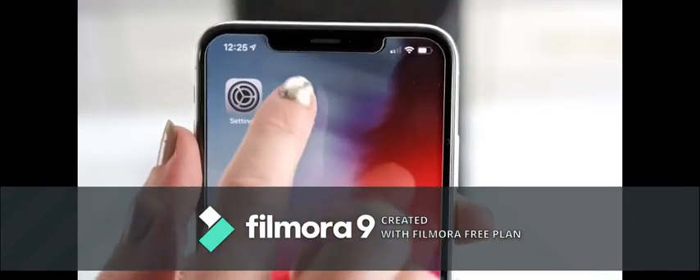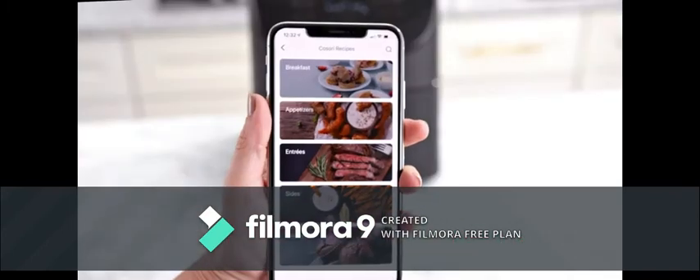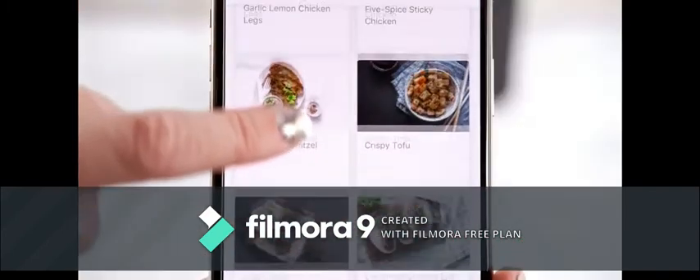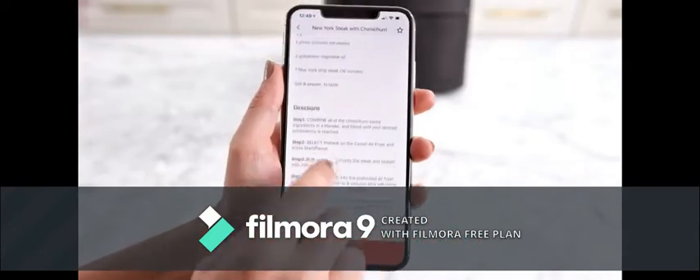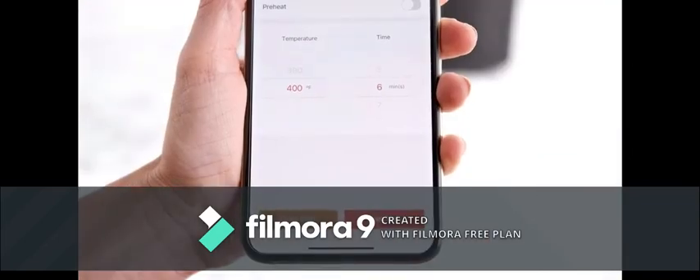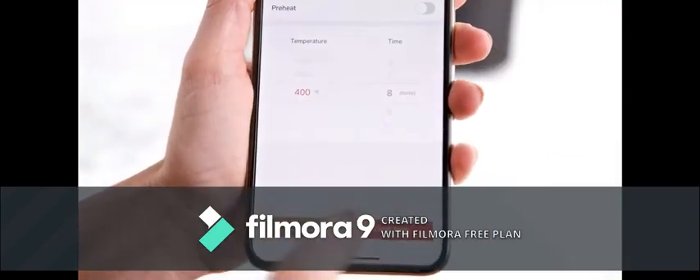Want to unlock your fryer's full potential? Download the vSync app to connect your smart fryer to your smartphone. With vSync, you can browse 100 online recipes personally created by our Kosori chefs. Something catch your eye? Automatically input settings by selecting the recipe you want, or remotely make adjustments.